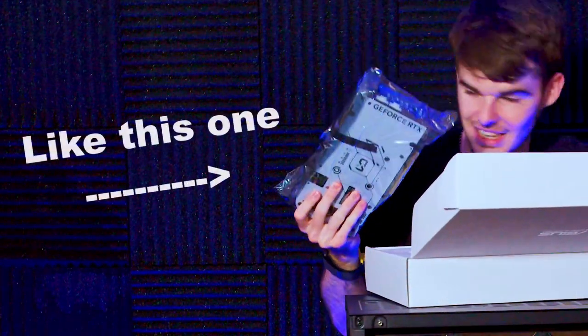Once you get it unboxed — and it probably came in an anti-static bag — make sure you're wearing an anti-static wrist strap before you handle the graphics card. Go ahead and completely get it unboxed, then locate the proper PCIe lane on your motherboard.